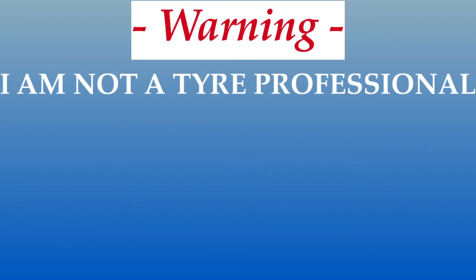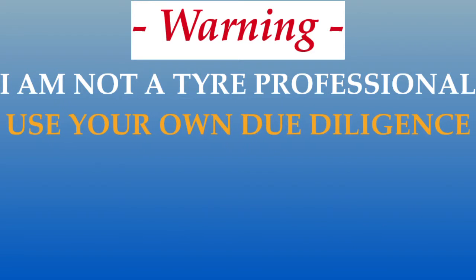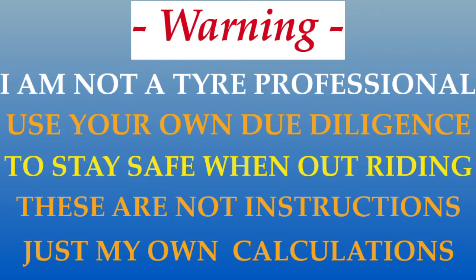Before we start, I must state that I am not a tyre engineer. I'm just a rider with too much time on his hands searching for guidance. I do not suggest that you should use my methods or findings on your own tyres, so please do your own research before riding out and stay safe. Though I do hope you might find some merit in the conveying of my own experiences.